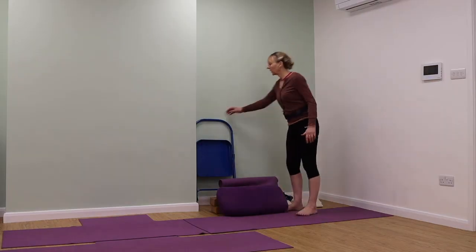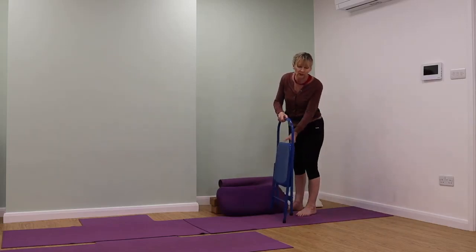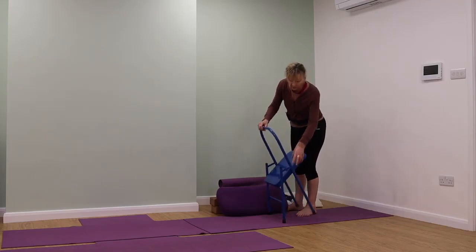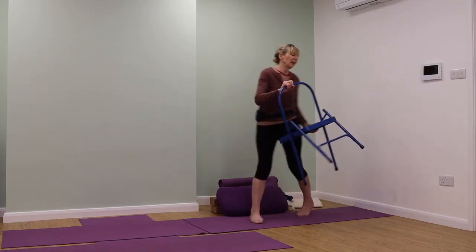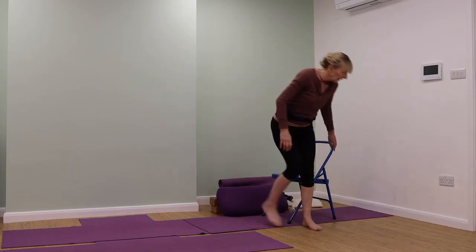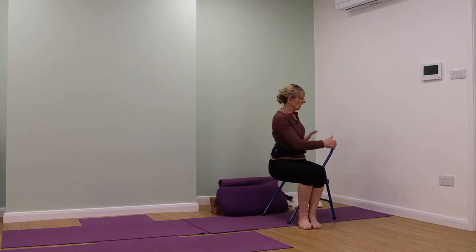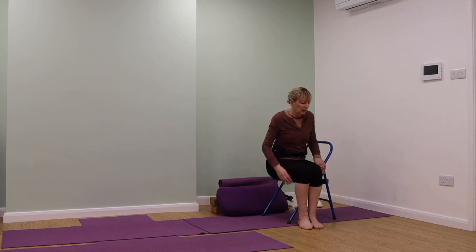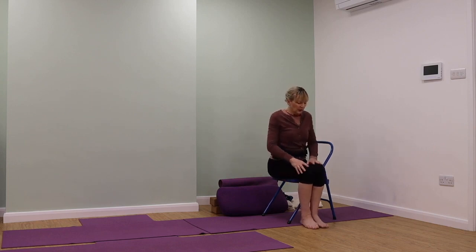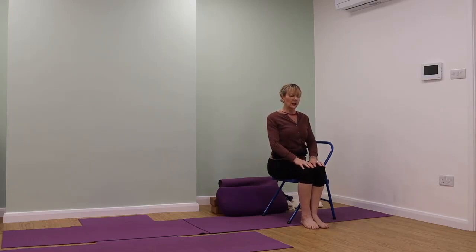We're going to use a chair and come into a Bharadvajasana twist on the chair. If you don't have a yoga chair, don't worry — you can work on a dining chair. If it's got a dip in the seat, put a cushion in to lift it up a little. We're turning to our right to start with. Start with feet together, knees together. Press your hands down onto your thighs and lift your chest.